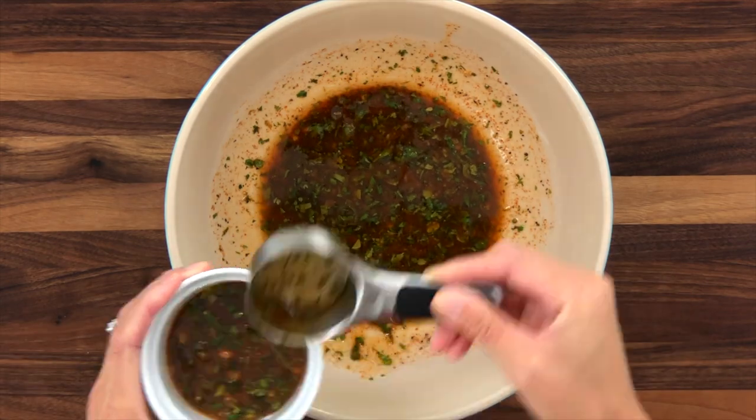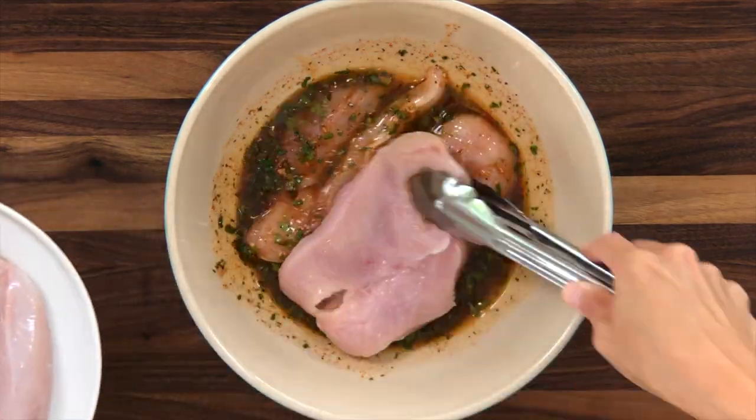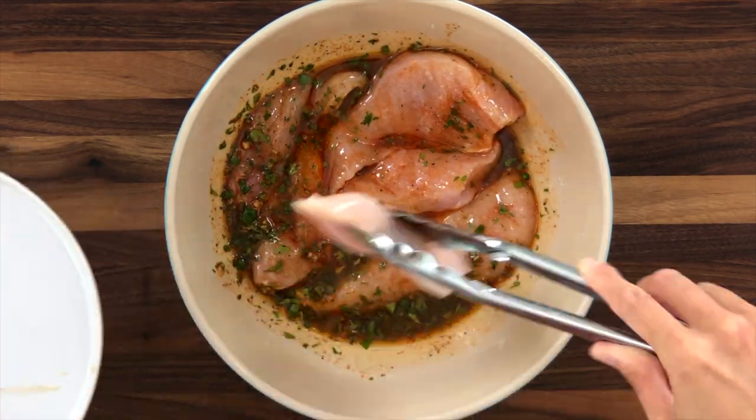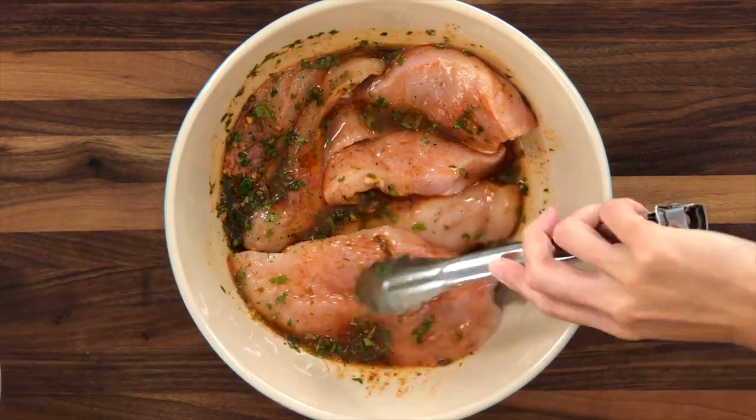Reserve a quarter cup of marinade. Place the chicken in the bowl with the marinade and turn to coat. Allow it to sit for 15 minutes, flipping over halfway through. The lime juice in the marinade is going to help tenderize the chicken. However, if you let it soak too long in that acidic marinade it's going to get dry and mushy, because the proteins in the chicken are going to start to pack together, squeezing out the internal moisture instead of staying inside the chicken — it's kind of like squeezing a wet sponge. Therefore, a brief marination time is all you need.